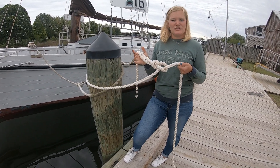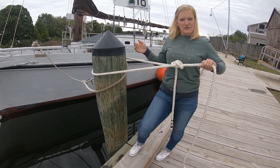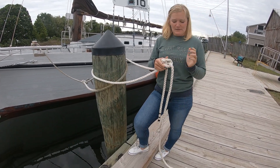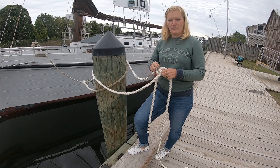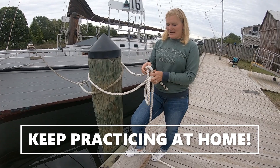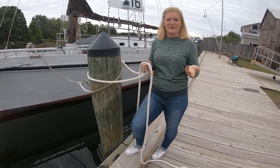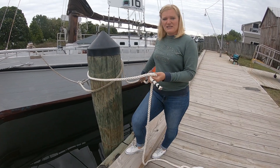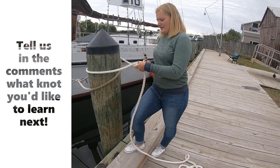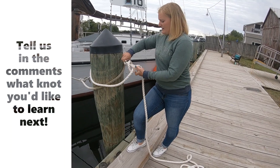It's a great knot because you can put almost an unlimited amount of tension on it. It's holding the boat to the dock right now — it could be leaned on for years — but you can still, we say, break its back. I can still untie it with ease because of the structure. So go ahead and practice. Let me know if you need any more tips or tricks; I can try to explain it a different way. Or just practice tying it a bunch of times — the more you do it, the easier it's going to be to form that muscle memory and tie it in a hurry if you have to.